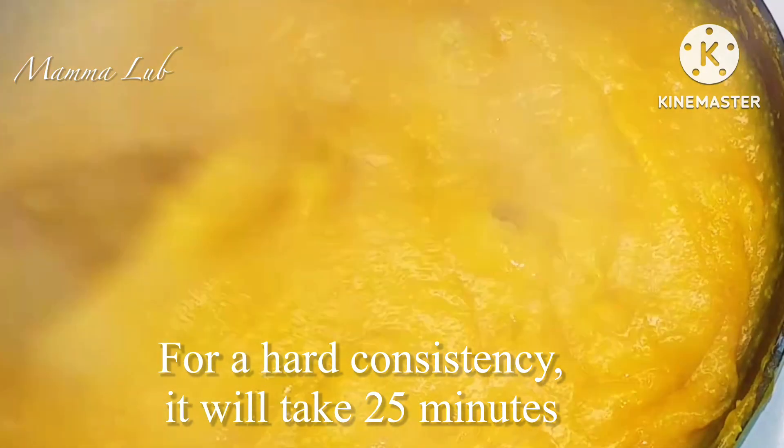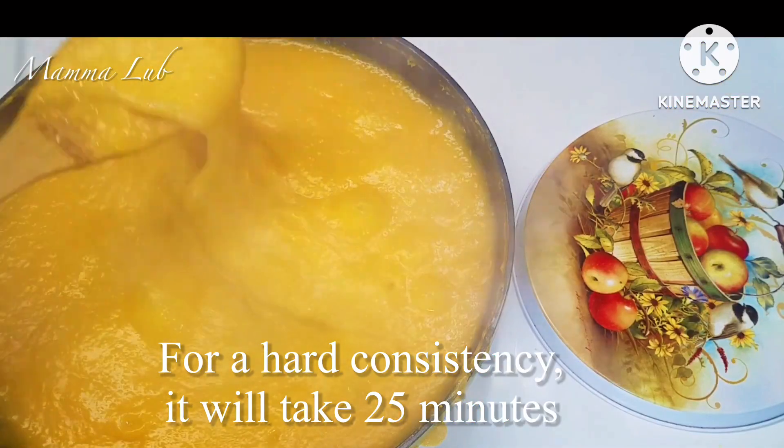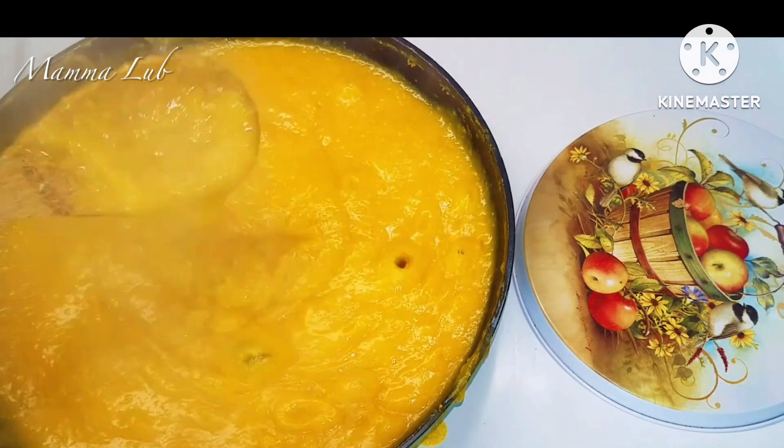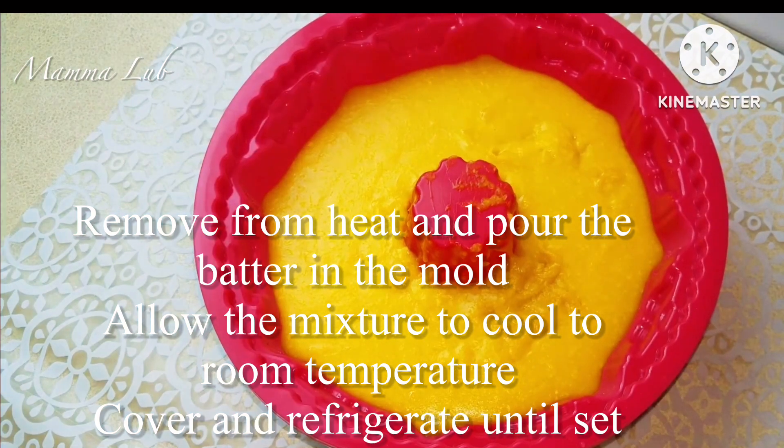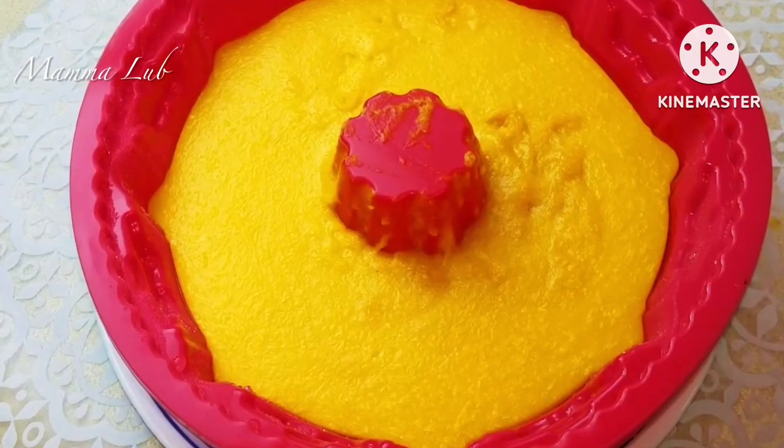For a hard consistency, it will take 25 minutes. Remove from heat and pour the mixture into the mold. Allow the mixture to cool to room temperature, then cover and refrigerate until set.